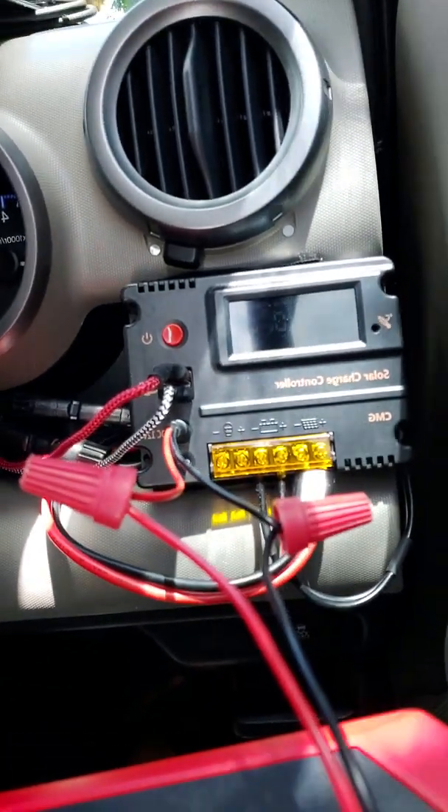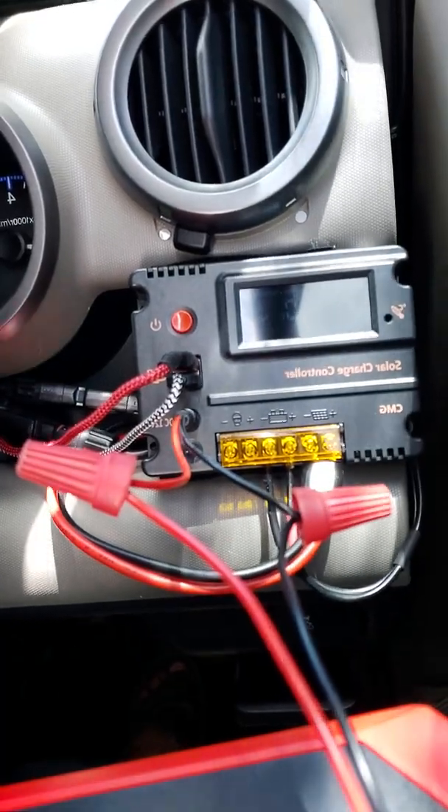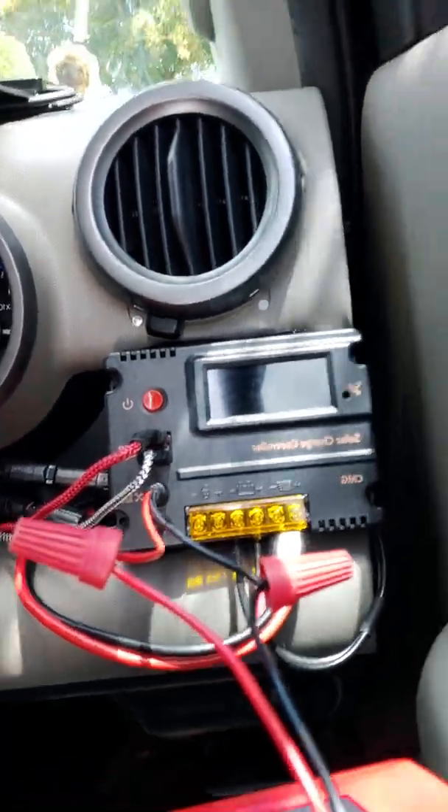I had another solar controller — actually a couple of them — before I ended up with this one here. I hope you can see it.